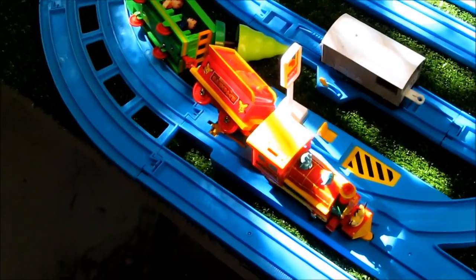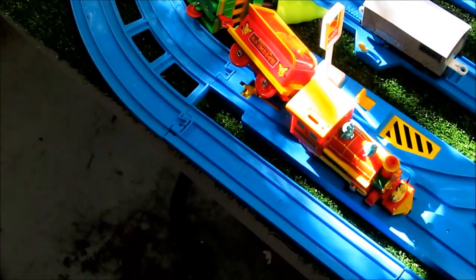We've had a derailment. I'm not sure what happened — I think it tripped over the cardboard that I've used to jam the points open.